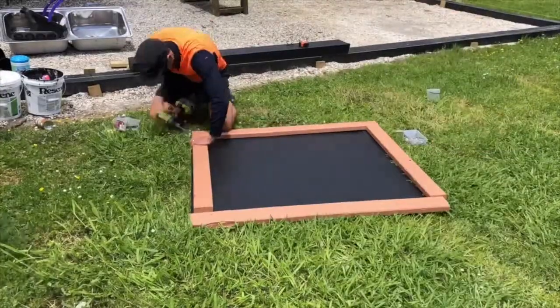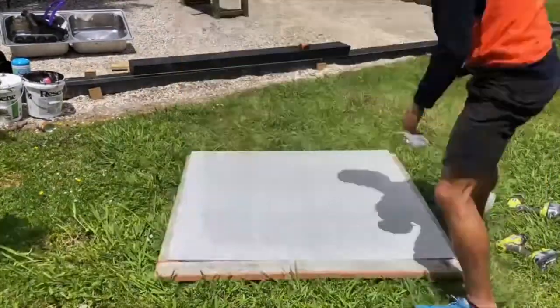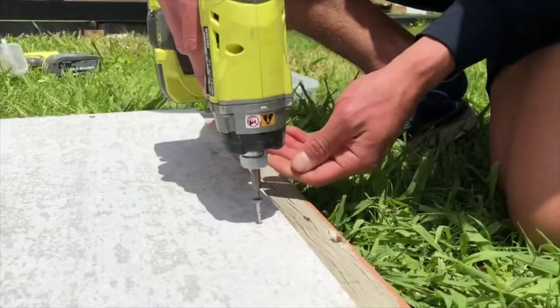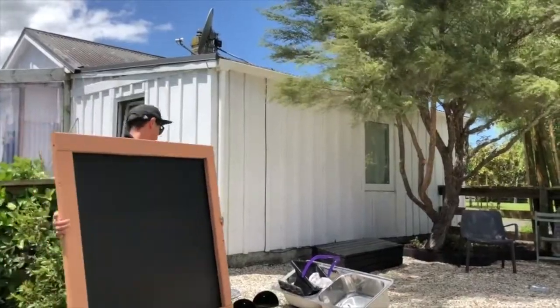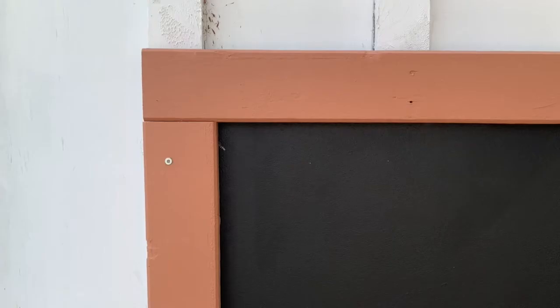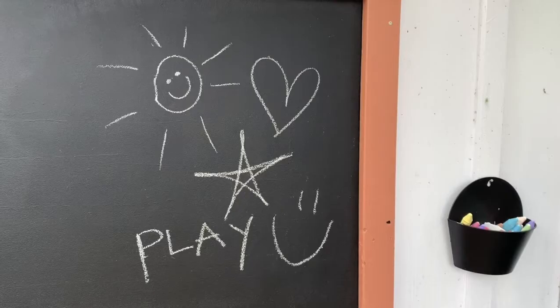Finally, put the frame together to create your blackboard. Screw the cement sheet onto the frame and attach it to a wall outside. You can complete this project in a day and you will have an outdoor activity that will keep your kids very entertained.